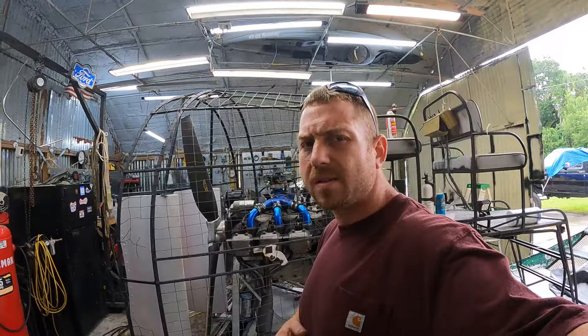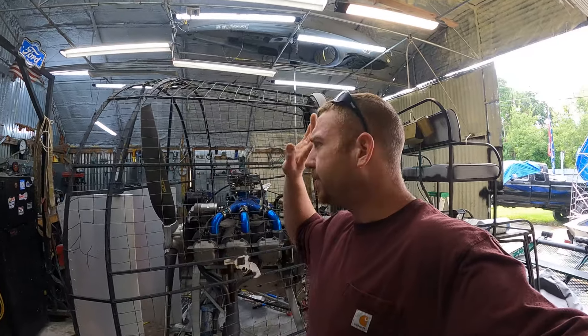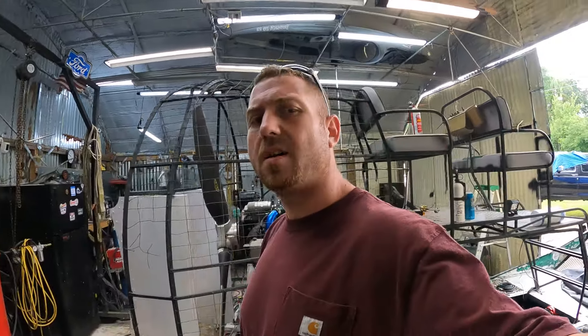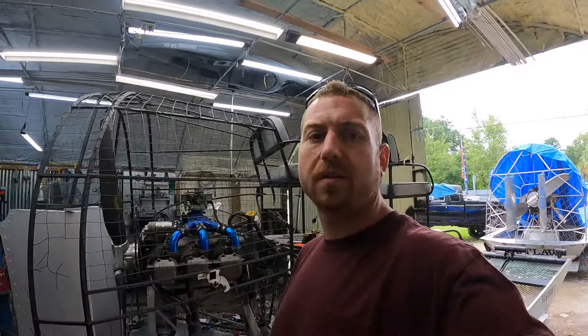Now that we know it runs good and strong, it's time to get rid of all this junk rigging — cutting it off, getting it off, getting it out of here. Putting some new ones on there, I'm gonna build a whole new rigging for it and it's gonna be sweet.